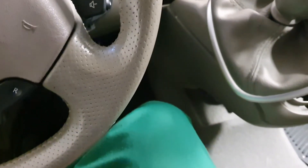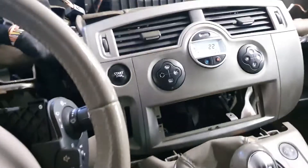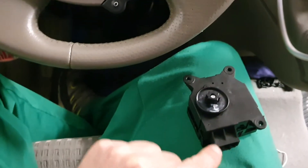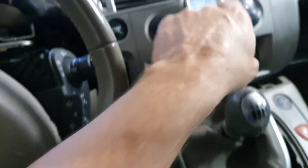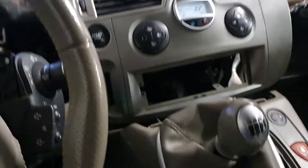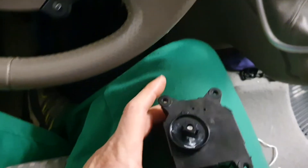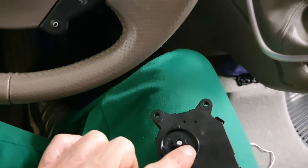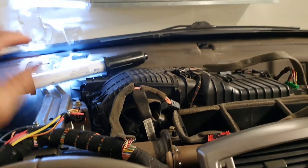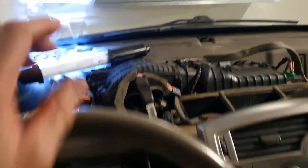You've got to play with the stepper motor: plug the connector in, turn it to the recirculation position, and set it up so that you can mount it on there when the vent is in the recirculation position.